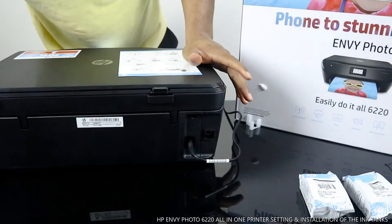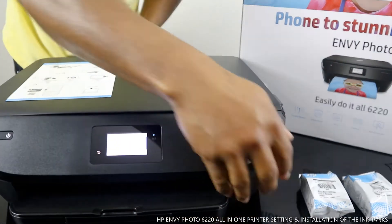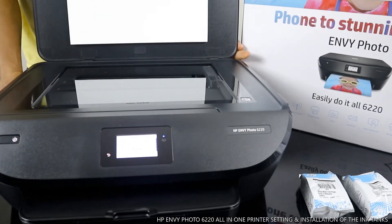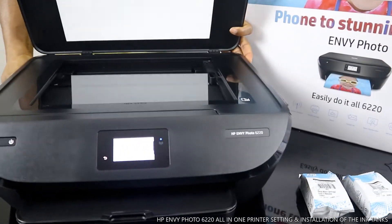Now I want to show you the scanner for this printer. This is the scanner — beautiful stuff. You can see what it looks like.